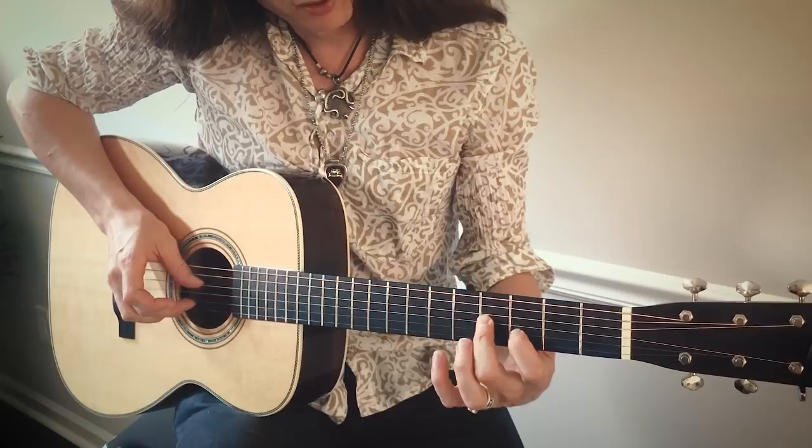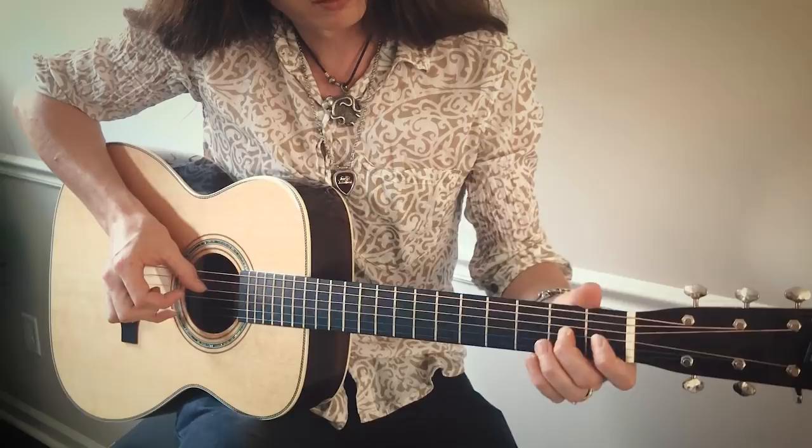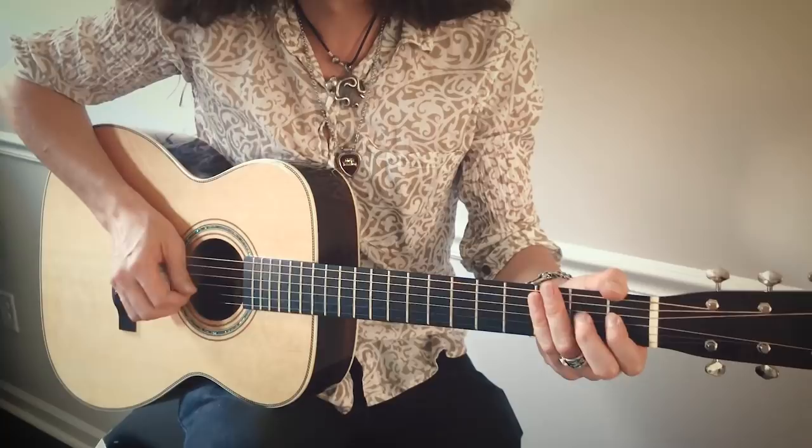With my index finger, I'm going to hit the third fret on the B string, and then I'm going to slide down on that G string with my middle finger from the fourth to the second, and then open, and then back to the E. That's the second fret on the D string — just over and over again.